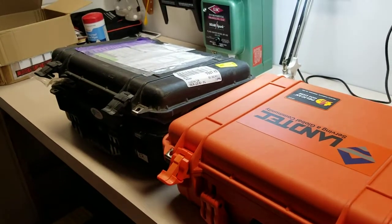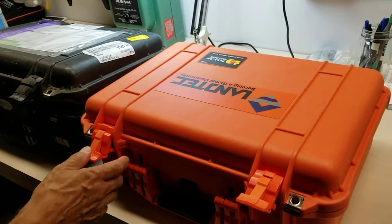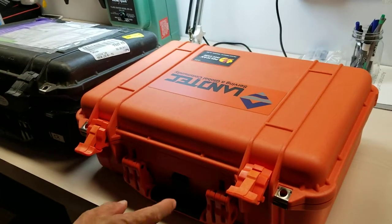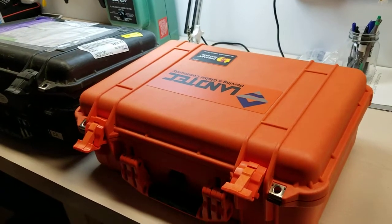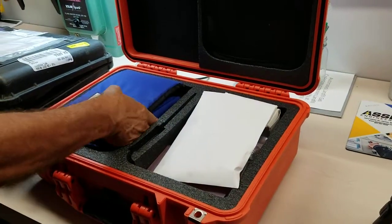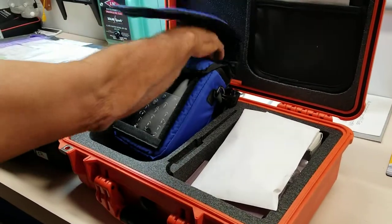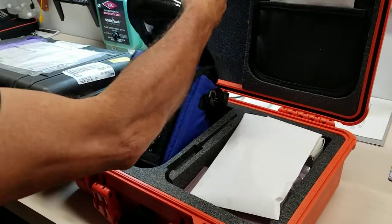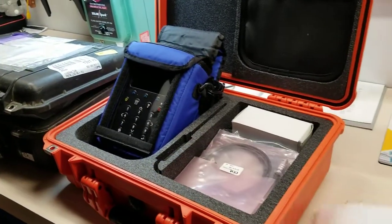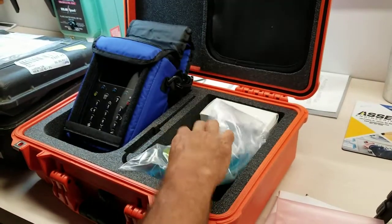One of the things they did is they enhanced the carry case and put it in an orange case, allowing you to identify it better and know that you're dealing with a higher end instrument that needs to be protected and watched. One of the beautiful things about this GEM 5000 — this is a brand new instrument that we just received — is how nice it comes packaged and prepared. Everything you need to do your field analysis and your wellhead readings is in this standard package that we sell.